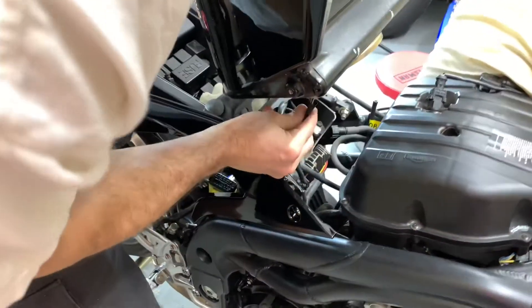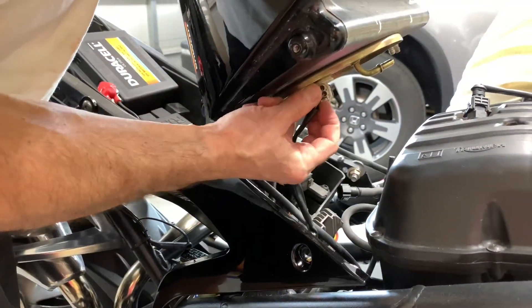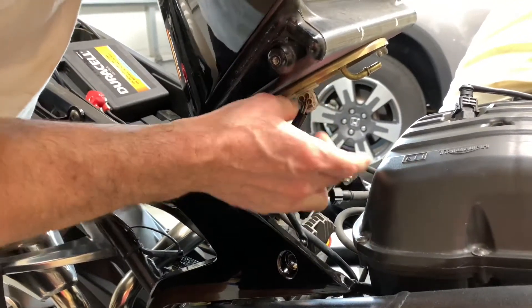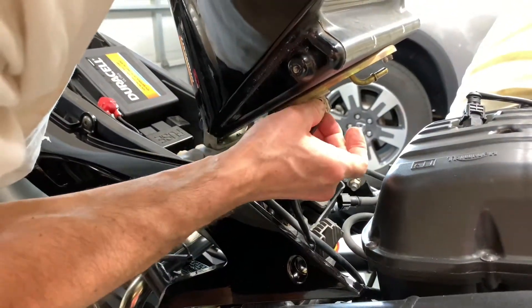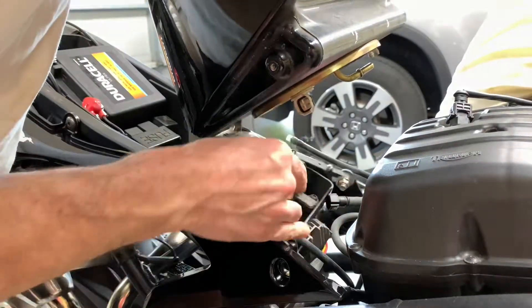I need to get the sending unit cord undone but I need both hands for that. Once you get the two drain lines and the gas line undone, you can just stand this up. There's plenty of cord right here to get this undone - just push the little plunger. Naturally I needed some help - if I had some fingernails... there we go, that's it and the tank is free.